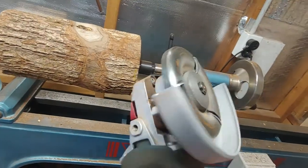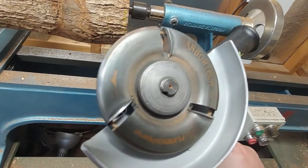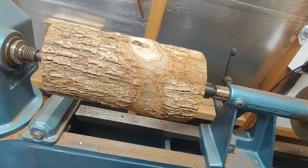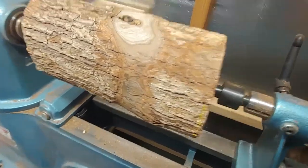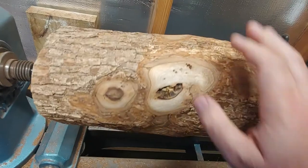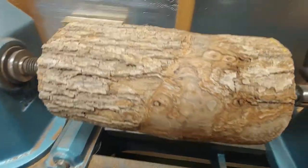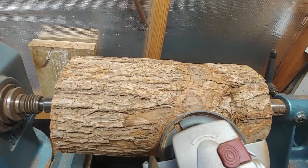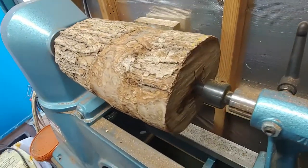Have you ever thought to yourself: I've got one of these turbo planes, and what I want to do is round down some rounds on my lathe — maybe I can use the turbo plane sort of like doing these ones, and save a bit of time with the old roughing gouge?